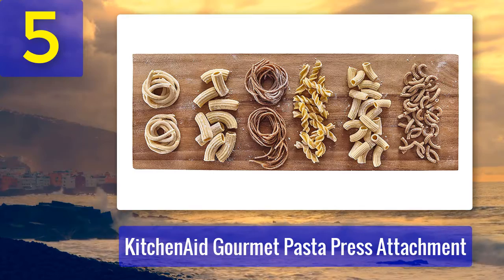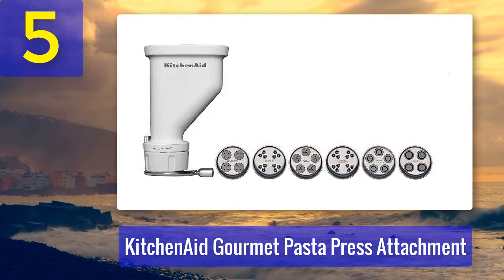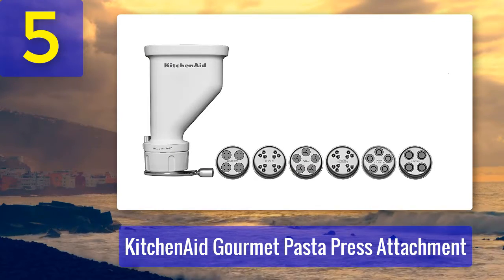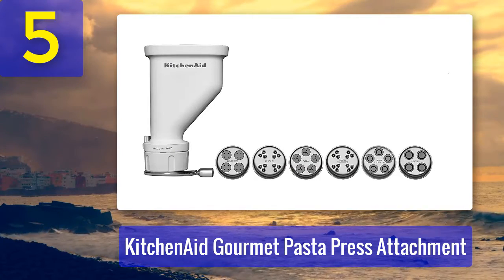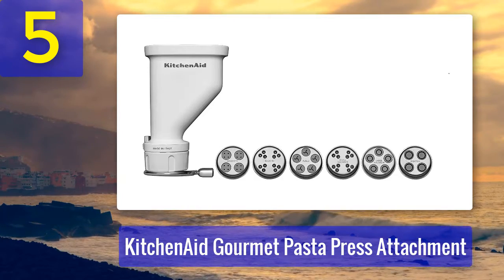"This attachment is fantastic," one excited purchaser wrote. "This was a fun day and I can't wait to try the other attachments. Bucatini is a favorite — give this a try, be patient, and you won't be disappointed."